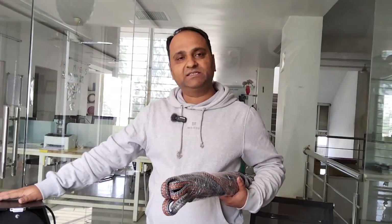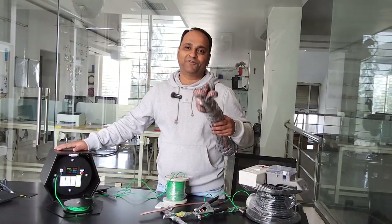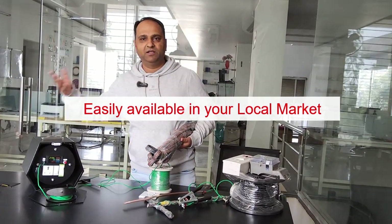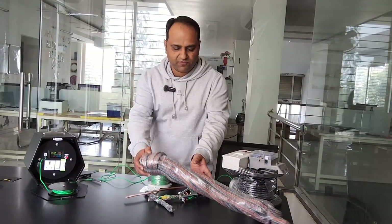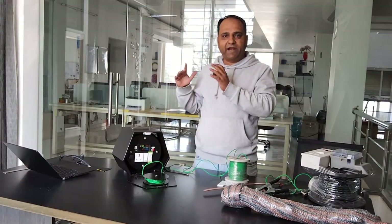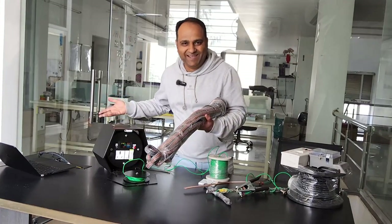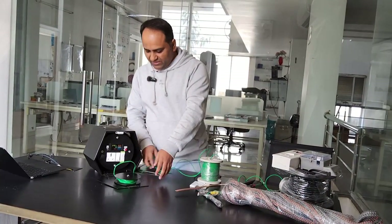We have not included the tow rope in version two because if you're in a situation where you need to tow your car to charge it, you've already done a lot of wrong things — don't be in that situation. But if you really want it, it's a nylon rope, pretty easily available in your local market — this is a 20-meter piece. You can keep it in your boot as an additional item. With version two, we basically wanted to go for elegance and practicality which covers most cases.